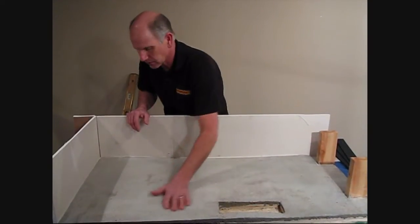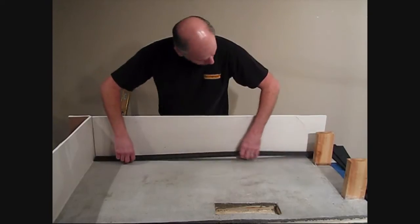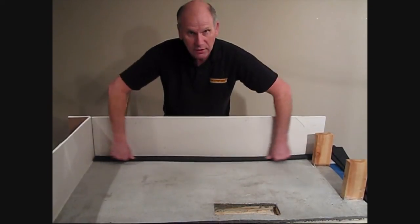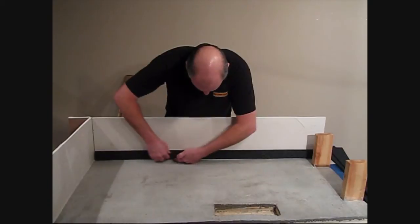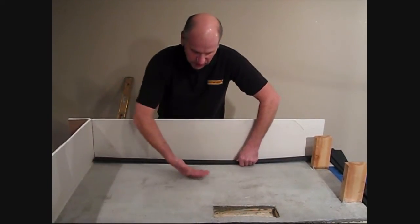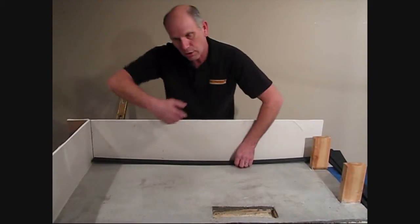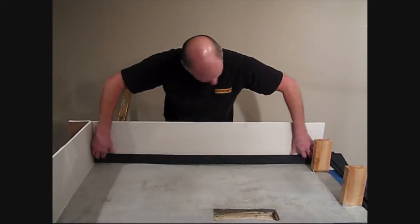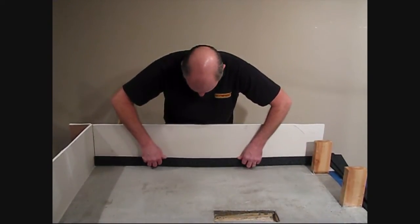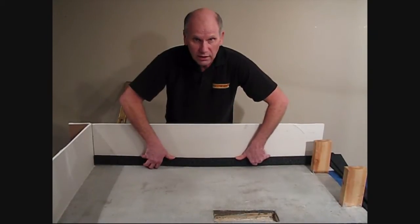Since we're going to be using a self-leveler, we need to prime the floor — I've actually already done that. Normally we would install our EdStripKits like this, but you can see how bad and how low it is right here, and obviously the self-leveler would just go right over the strips. So the difference now is around the perimeter on the drywall, we'll actually be able to install them this way, and the flexibility of the EdStrips will be able to go right down to our unlevel floor.